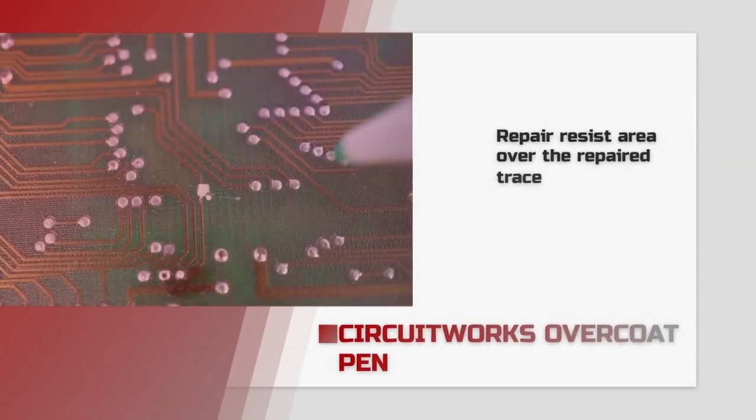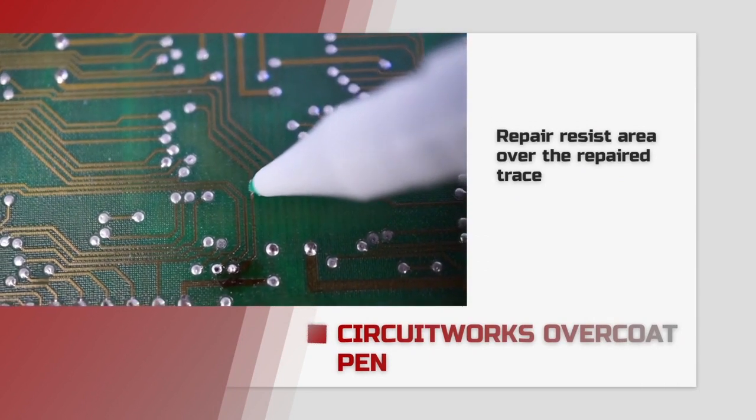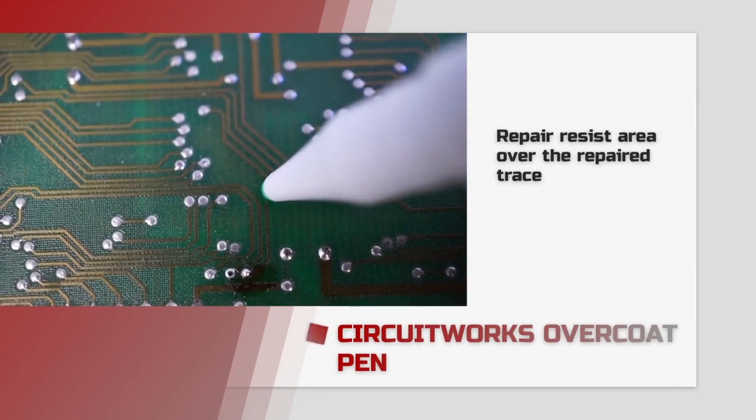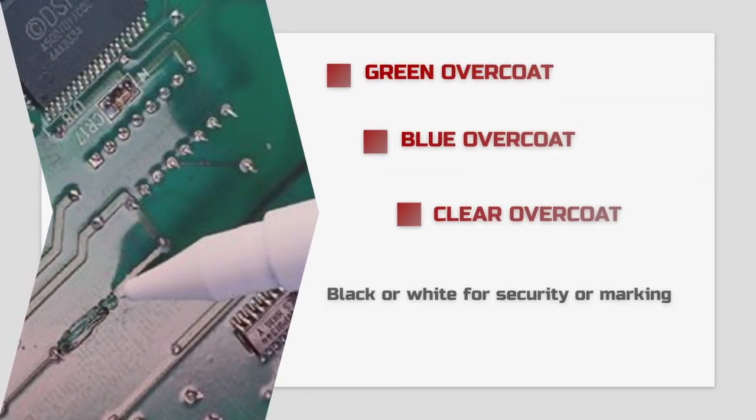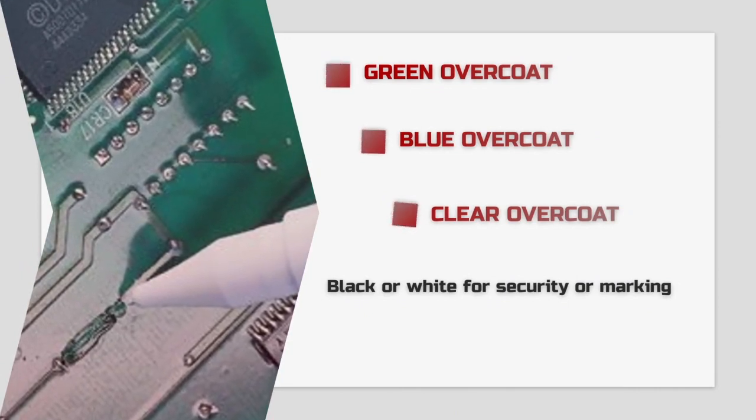Once the conductive ink has fully cured, which takes about an hour, use a CircuitWorks overcoat pen to patch the resist over the repaired trace. CircuitWorks overcoat pens come in clear, green, and blue to match the original solder resist as closely as possible.